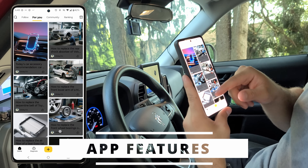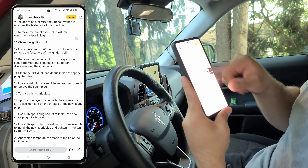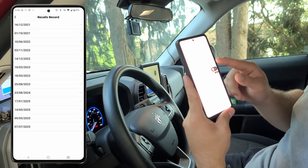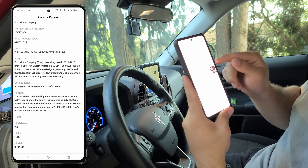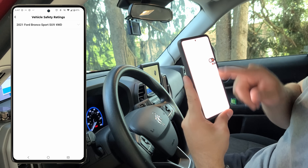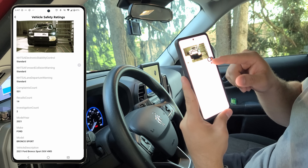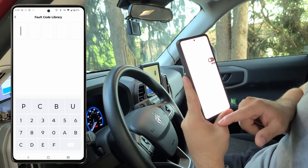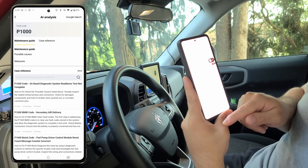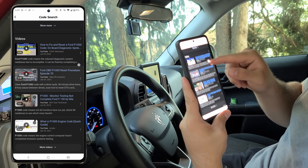Now we'll take a look at some general app features. This is kind of like an automotive social media — there are articles or posts like how to replace spark plugs, helping create a community of automotive folks. There's also a built-in recall record function where you can put in your make and model and view any open recalls. Next are vehicle safety ratings — I'm inputting my 2021 Ford Bronco Sport, and we can pull up the IIHS crash scores to see how safe our vehicle is. There's also a fault code library to enter a code and your make and model to see what it means using AI analysis. You can also tap the Google search button to see what Google and YouTube videos have to say about your specific issue.